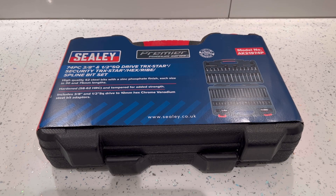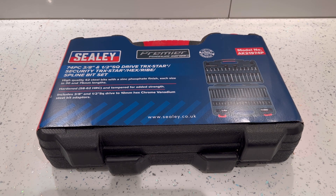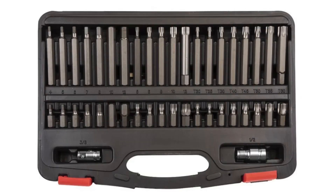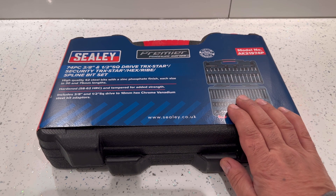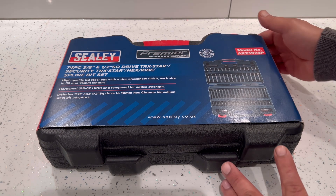What's up guys, this is a video on the Sealy Premium Platinum Series 74-piece bit set. The model number is AK21974P. I've actually bought this from Amazon and I paid 55 pounds for it. I'll leave a link in the description below just in case if you need any more information or if you want to actually buy one.